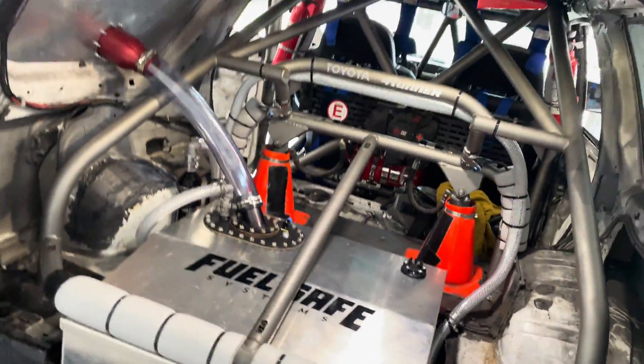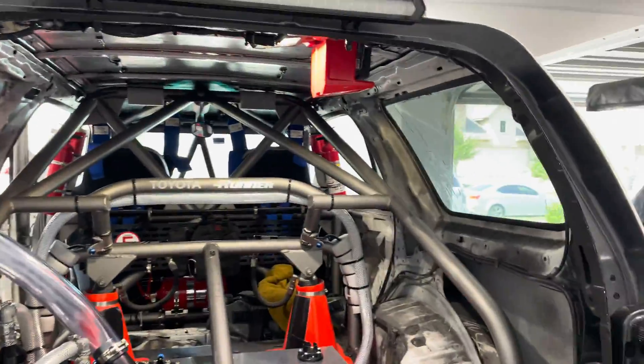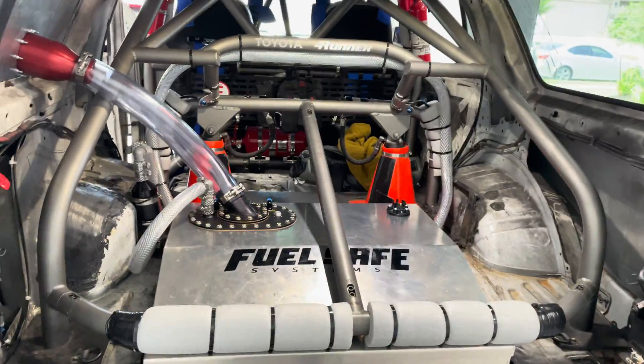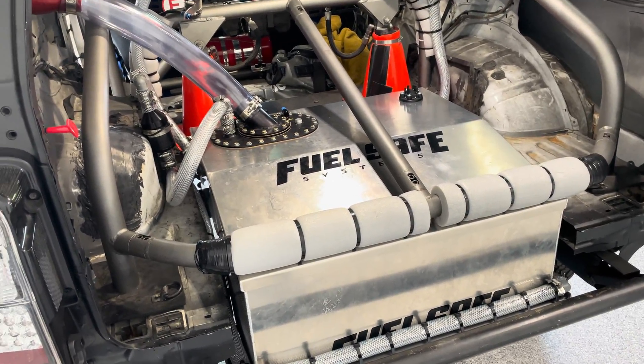Check this out. This is a fuel cell. This one is made by FuelSafe — they did a wonderful job making it. It is 40 gallons. There is an impact-resistant bladder on the inside of that aluminum shell.